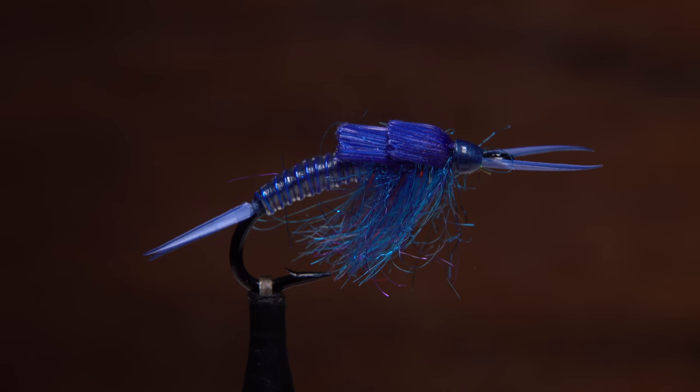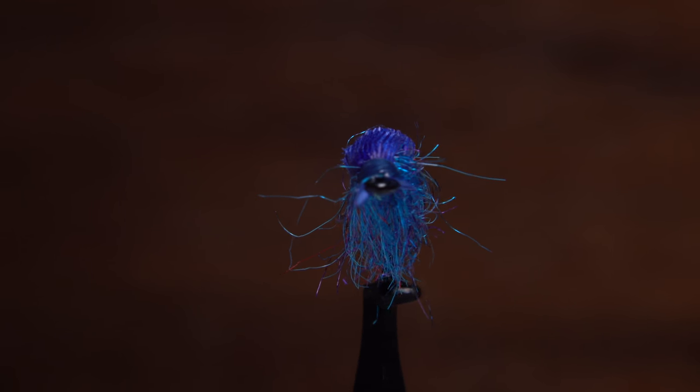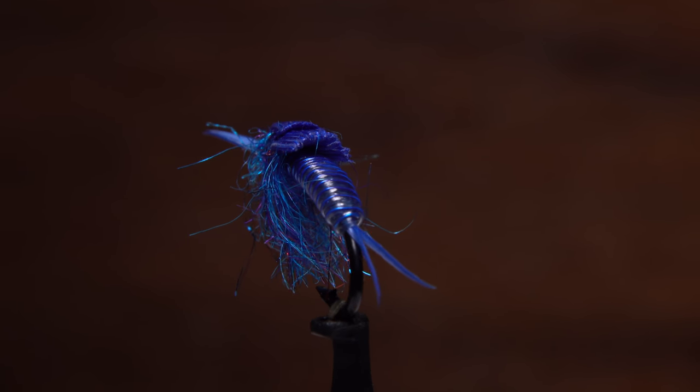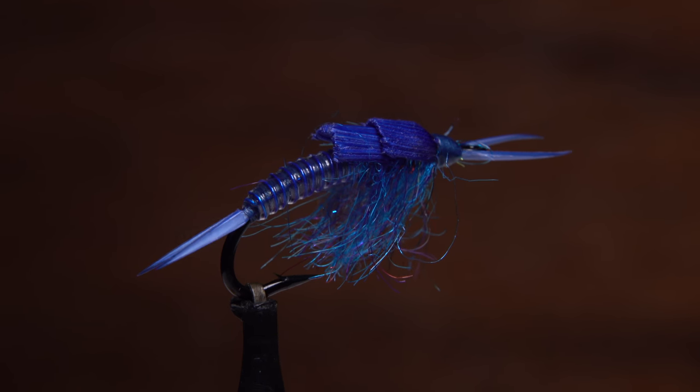This is fellow New Jersey Fly Tyer and Regal Pro Staff member John Collins' Electric Steely Stone. Although it might look a little complicated, it's actually fairly easy to tie. The pattern has proven itself over the last several years on steelhead in both Lake Erie and Ontario Tribs.